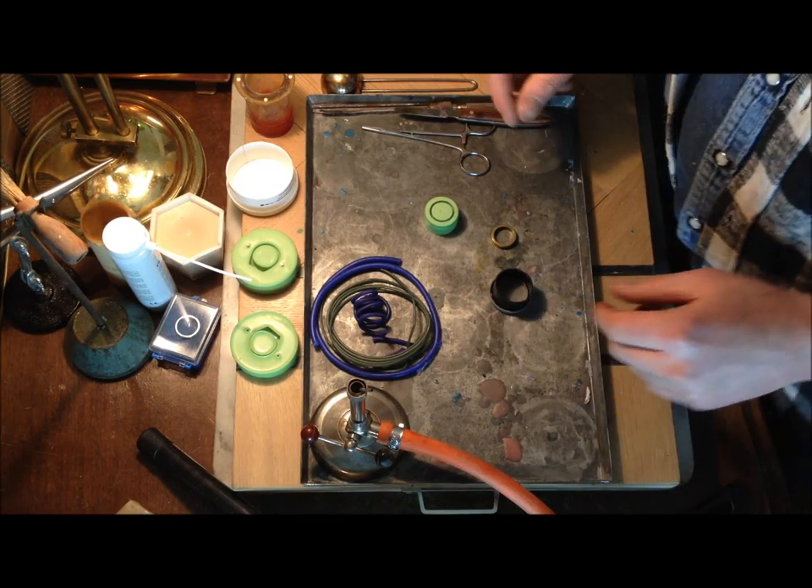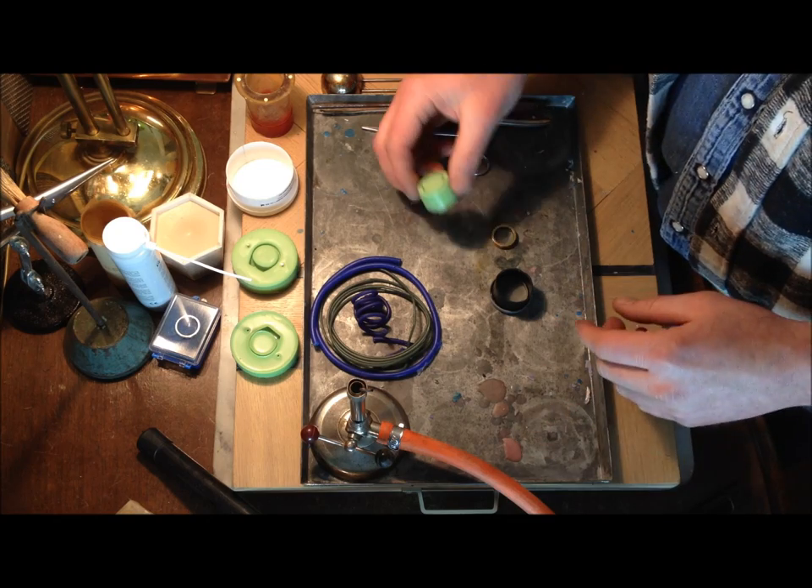Hi, today I'm going to show you how to cast a ring with a silicone mold.